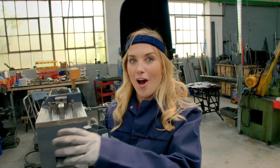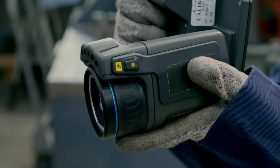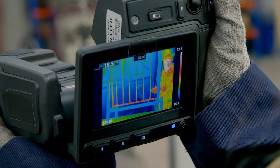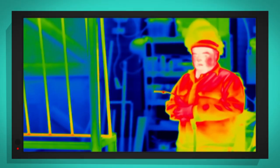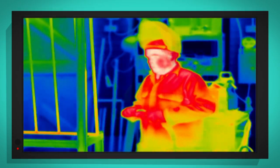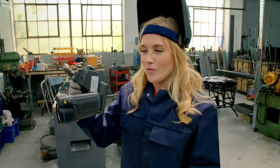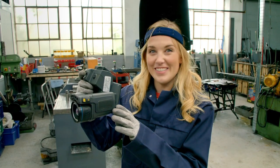But those sparks are really, really hot. To show you just how hot the steel gets, I've got my special camera here — this is a thermal camera. Cold things appear blue, but warm and hot things look yellow or red. But very, very hot things look white. So what colour do you think the sparks are going to be? Let's find out.